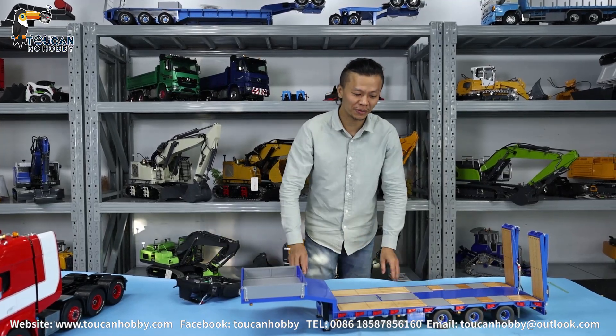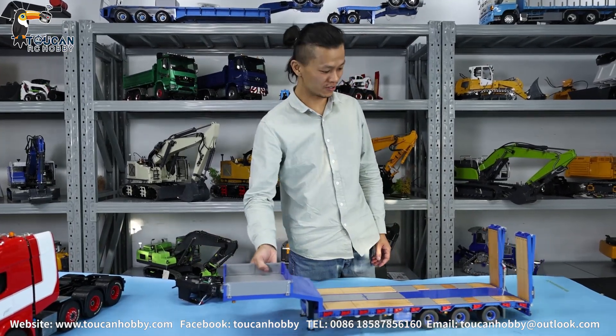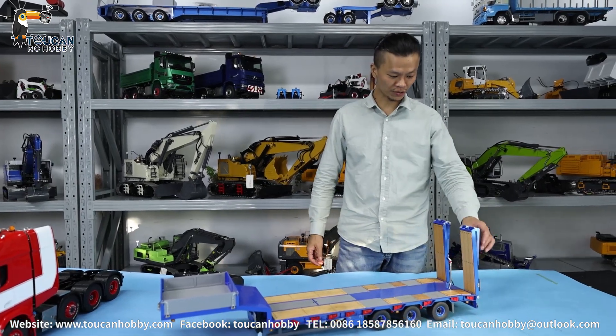Hello, I'm back. Oliver from TokenHobby. I bring you one more — this flatbed trailer. This one also from Leesu.